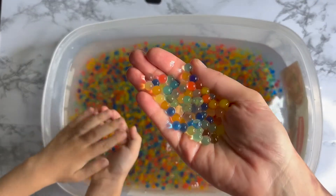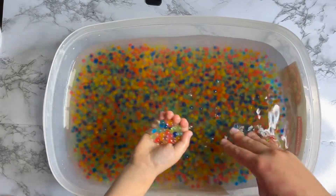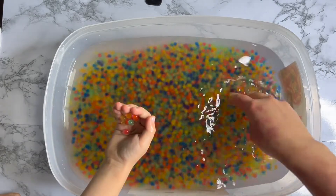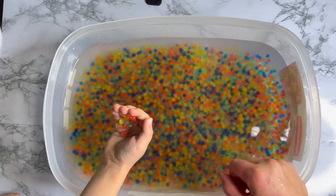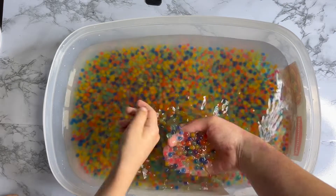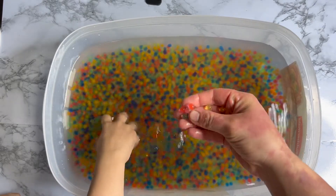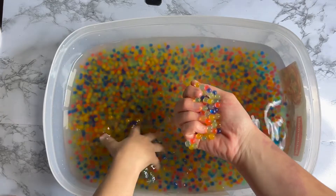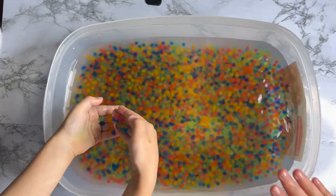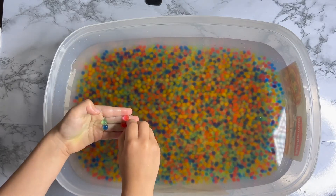So many colors! What colors do you see? I see green, blue, and red. And orange and yellow. And white, yes. They're so pretty. We will let them soak for a few more hours so they become bigger. See you guys in a few hours!